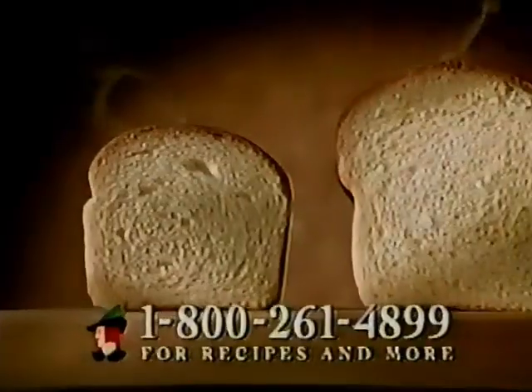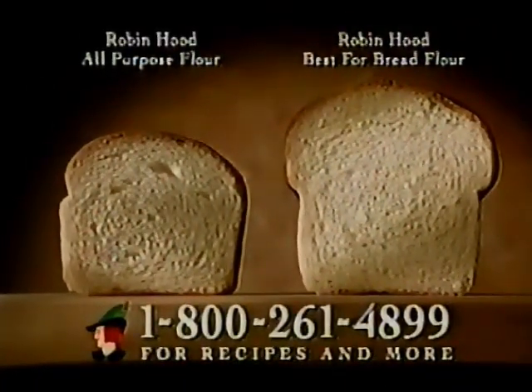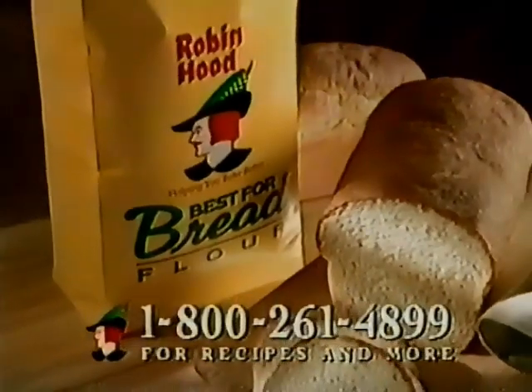Cool. See how much higher Robin Hood Best for Bread flour bakes over our all-purpose flour? It's ideal for bread machines and scratch baking.